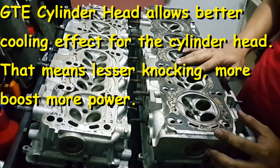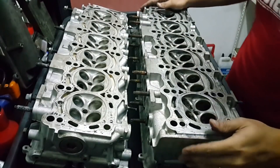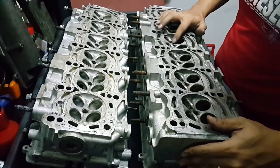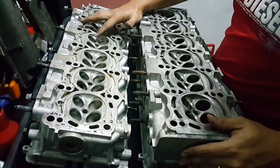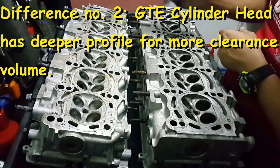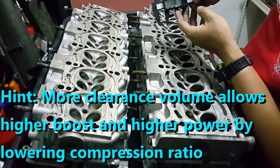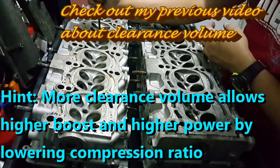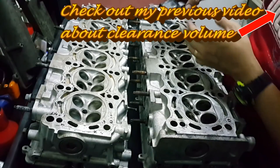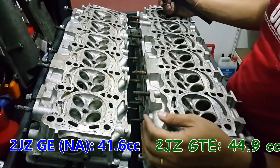It allows more cooling. Further than that, we can see that the depth of the GTE combustion chamber is much more than the NA. We can use the vernier caliper to check it - about 14.8 mm for the GTE compared to 11.1 mm for the NA, which translates to a difference in CC volume.